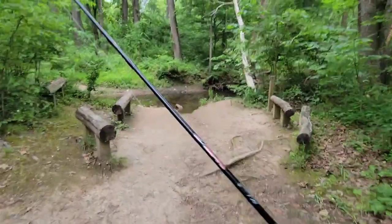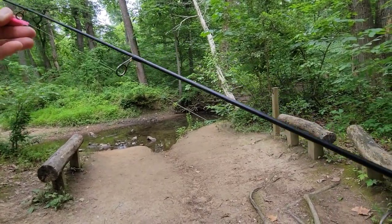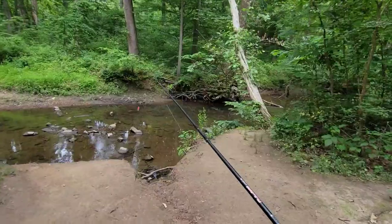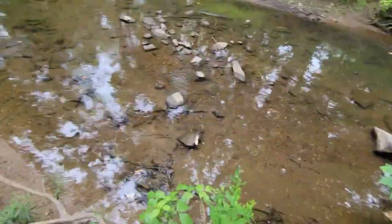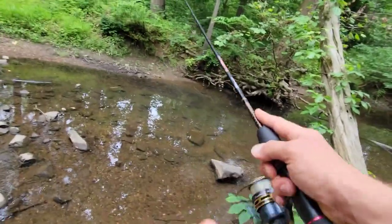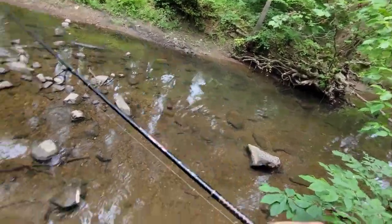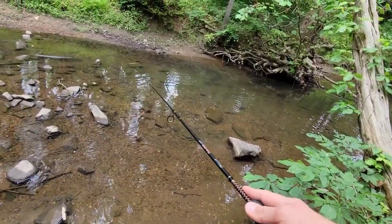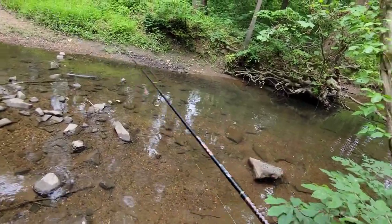A lot of people live in these high-traffic kind of areas where urban fishing might be one of your only options. So I'm going to just throw this trout magnet through here. One of my favorite ways to do it is to just put a little weight on the end, but you might not even need that.